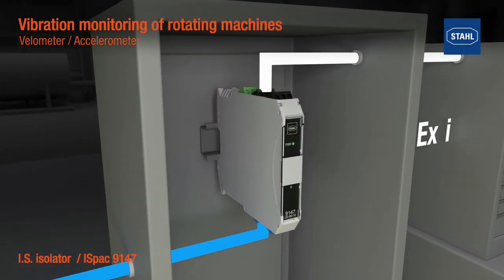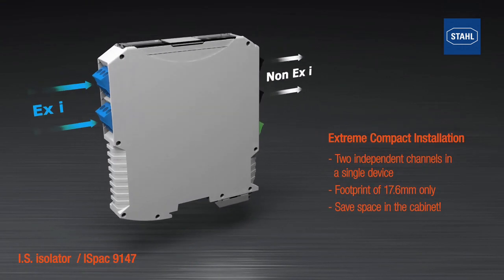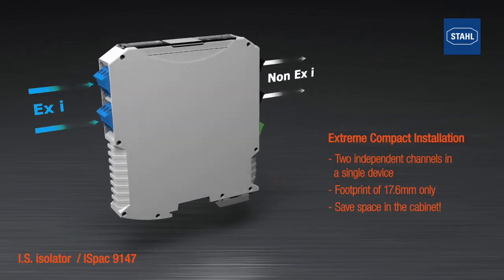The combination of two channels in one device and the small width of just 17.6 millimeters or 0.69 inches allows for a very compact installation.